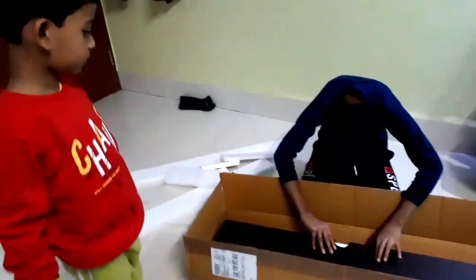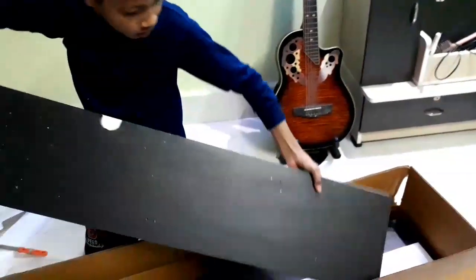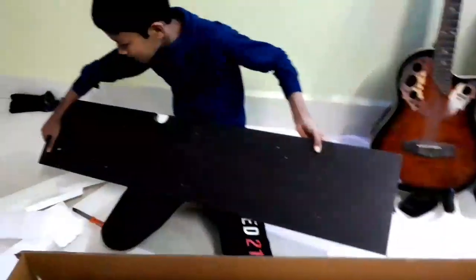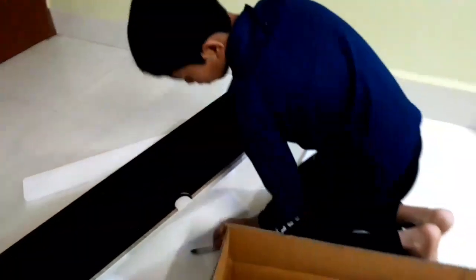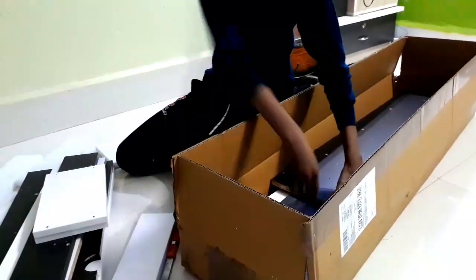There is a very big box — wow! There are more big parts. There are so many big and small parts here, made out of wood. Small parts, small bigger things.